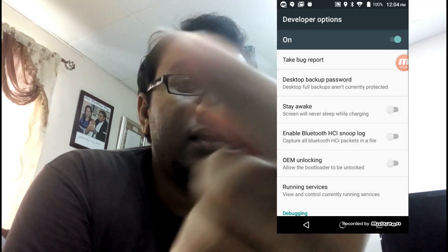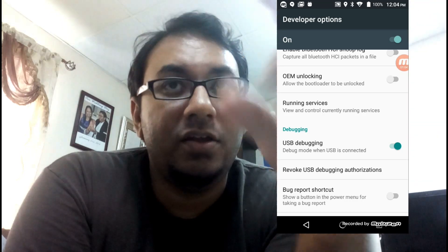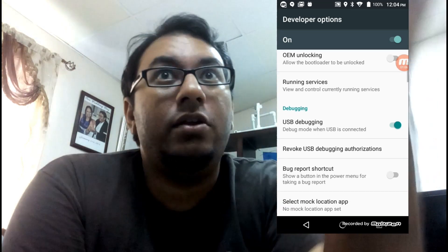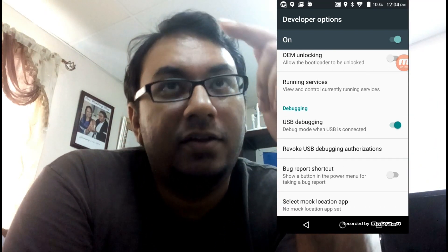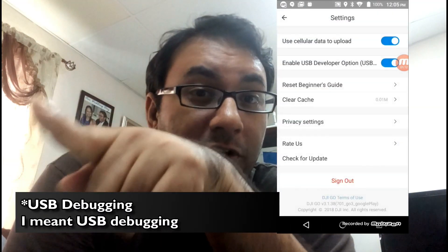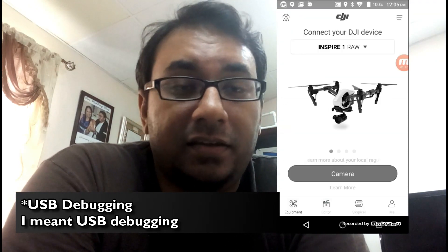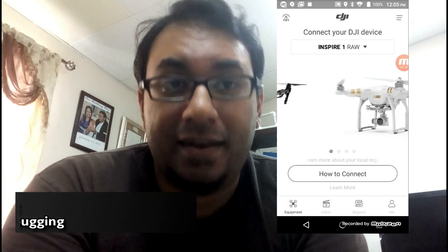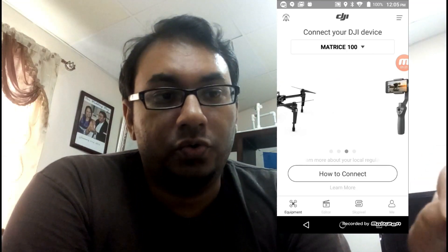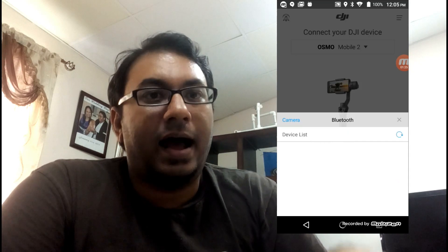In settings, you'll see an option to enable Android USB debugging. Click it and another window will appear asking you to enable USB options under Developer Options. You must enable that — without it, it's really hard to get this to work. After enabling it, go back to the equipment section, which is the bottom left icon, and choose DJI Osmo Mobile 2.